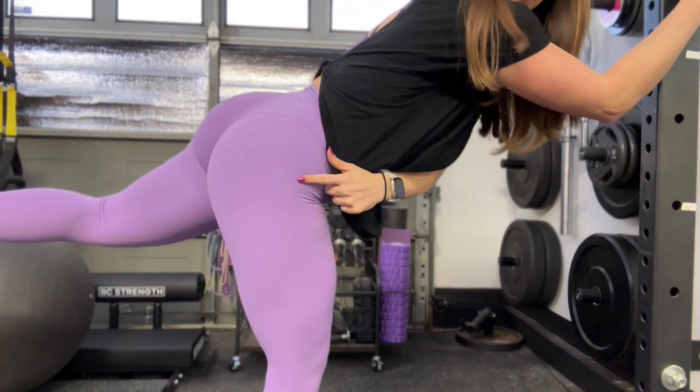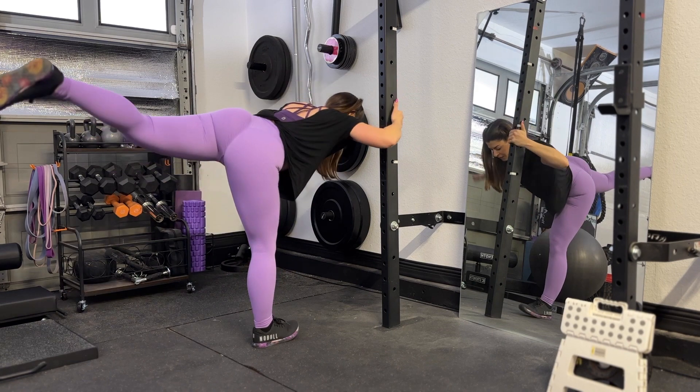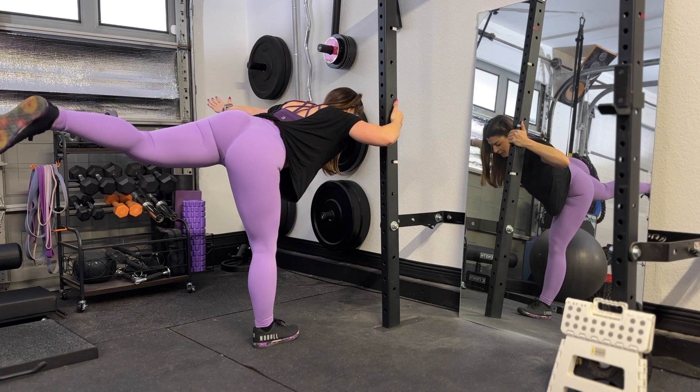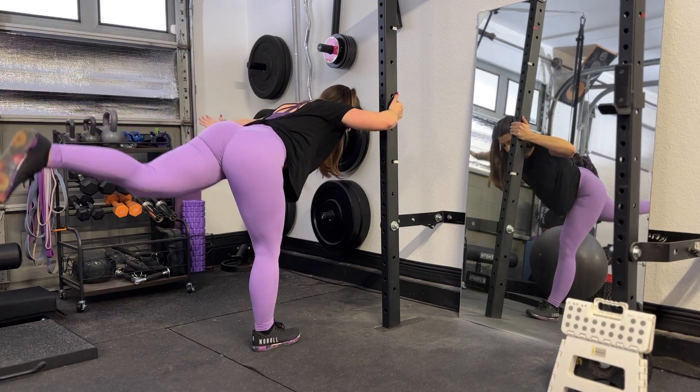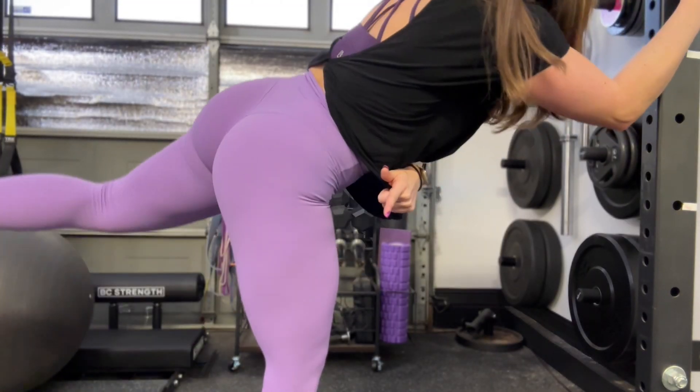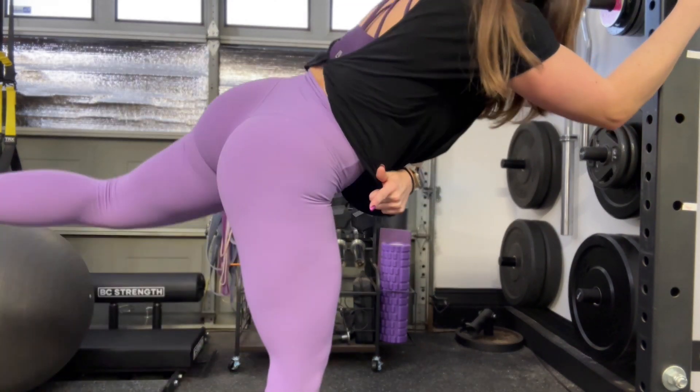This exercise will strengthen your glute med. Hold on to something sturdy and bend forward while kicking one leg back and extending one arm out to the side, like your arm is the wing of an airplane. Drop your hip to get a stretch in the standing leg, then activate the glute med of the standing leg to open up and rotate your pelvis.